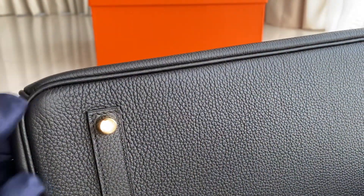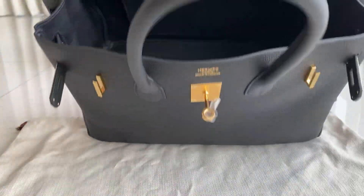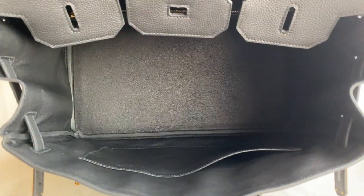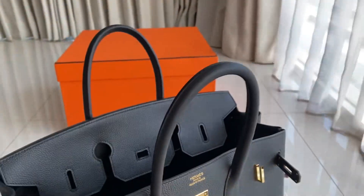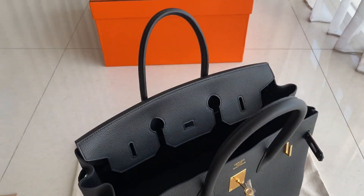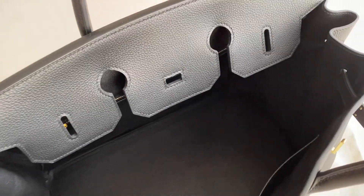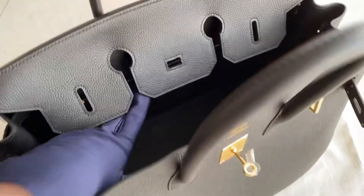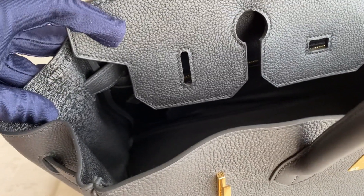This is the retourne model — stitching is inside. Now let's go into the interior of the bag. When you open it, it's just like a regular Birkin. There's a pouch against the wall on one side, and a pouch on the other side with a zipper. It's very wide. You'll also find the stem here.